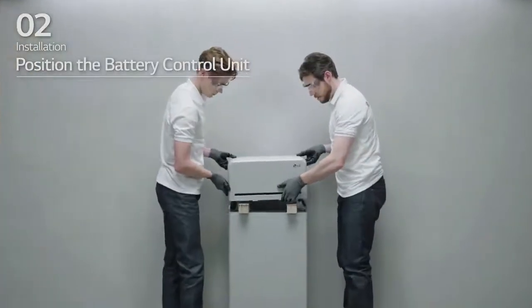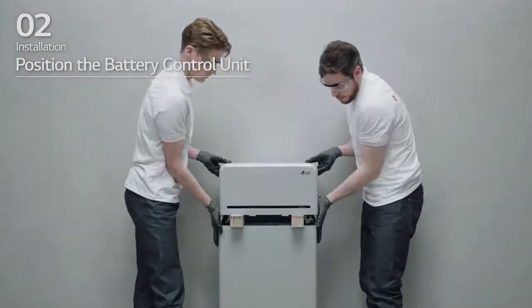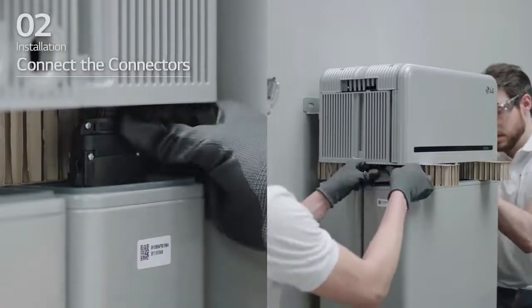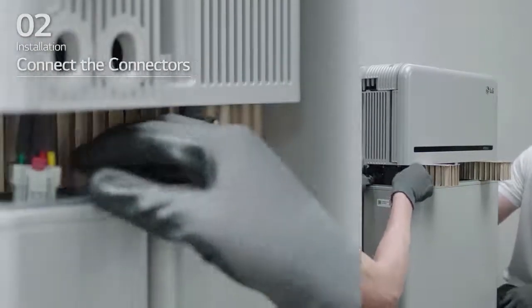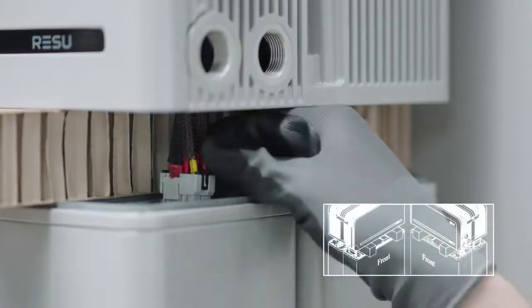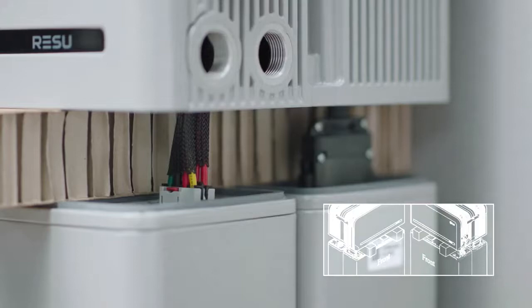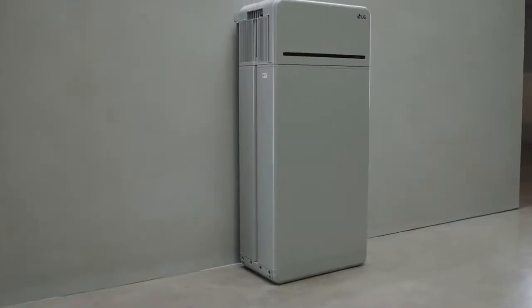Place the spacers at the positions marked by labels on the battery modules. Place the battery control unit on top of the spacers. Then, connect the two power connectors and two sensing connectors until you hear a click.